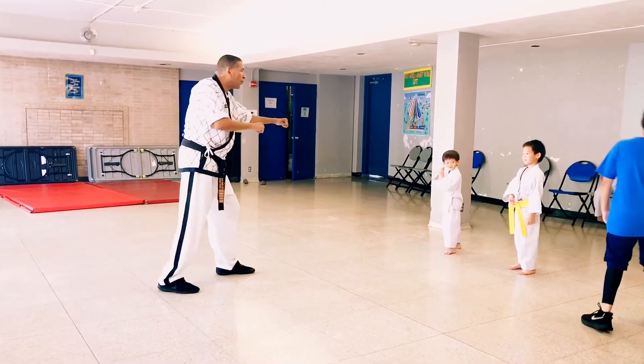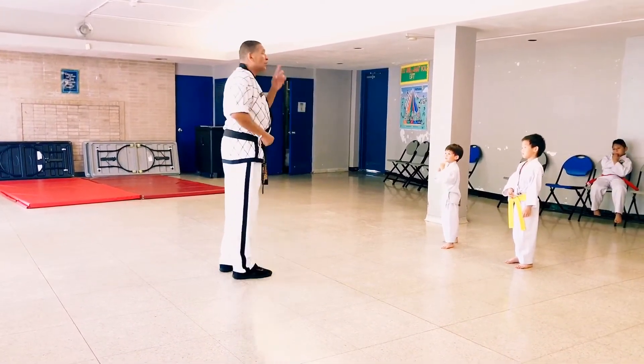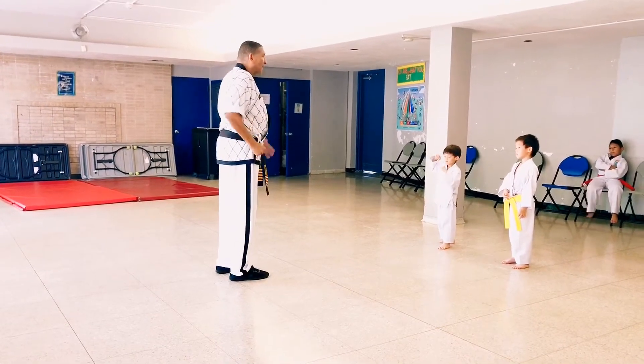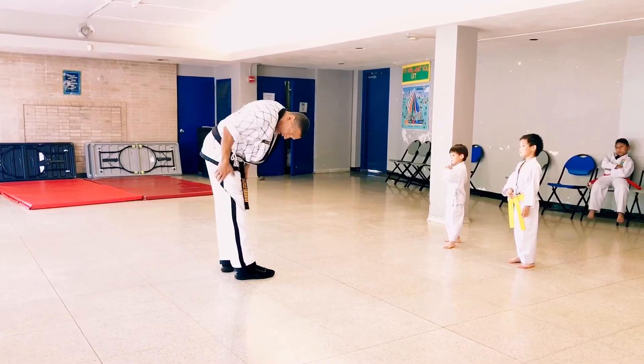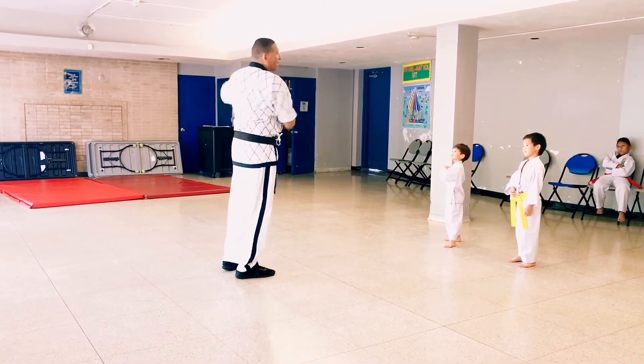From here when he punches, you block it — pop. When you hit the face it goes back. When you elbow, the face goes back. You bring the face back down.